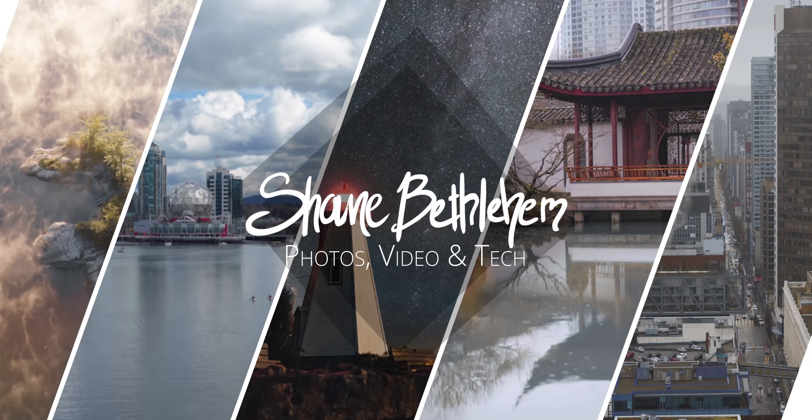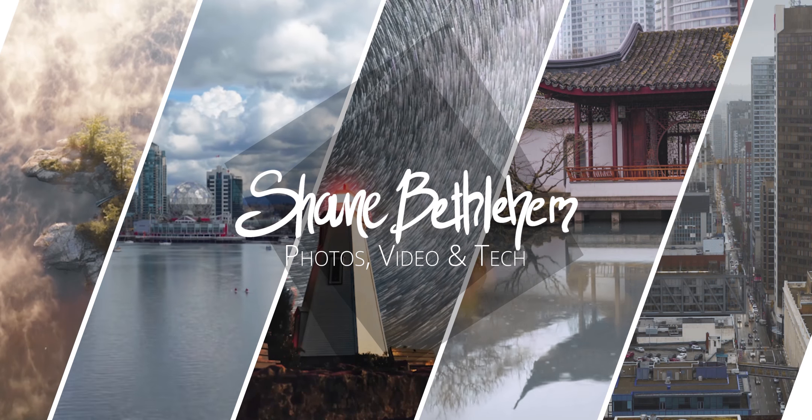Hey, I'm Shane and today I'm going to be talking about currently my favorite lens for my Sony cameras — that is the 85mm f1.8. In this video I'm going to talk about why it's such a great value to buy for your Sony camera. This is the 85mm f1.8, a medium telephoto prime lens — meaning it can't zoom — for the Sony full-frame E-mount cameras.